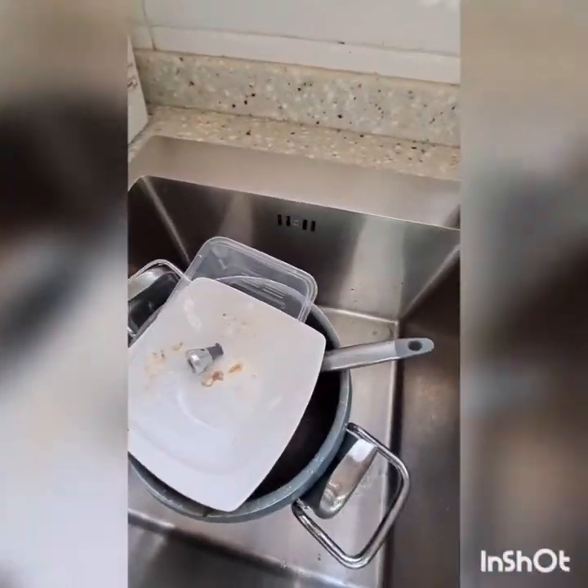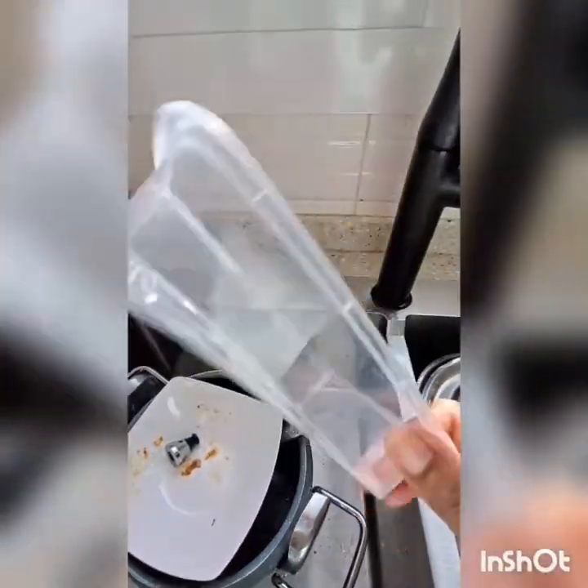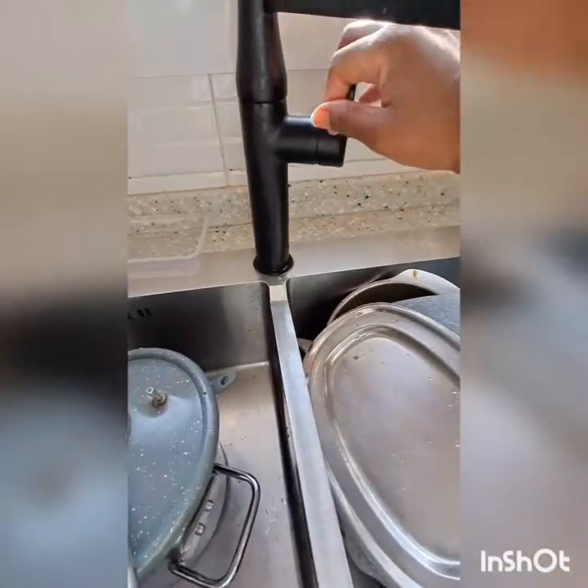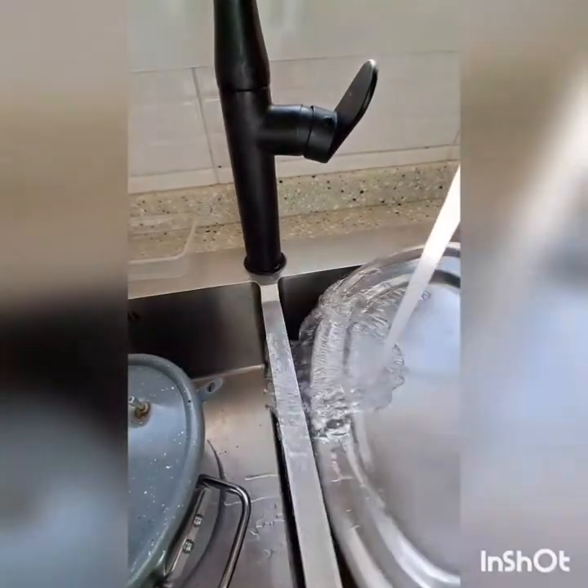Our utensils are dirty as you can see. First of all, you cannot put that kind of plastic in the dishwasher because it will melt — the dishwasher uses hot water. So first of all I will remove the solid food particles from the utensils.